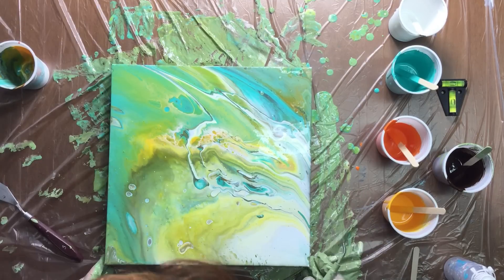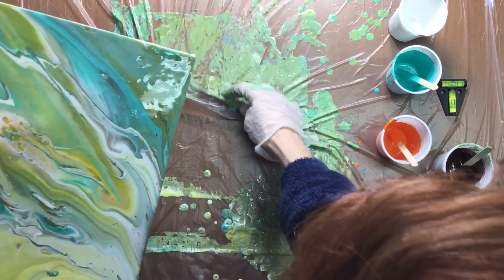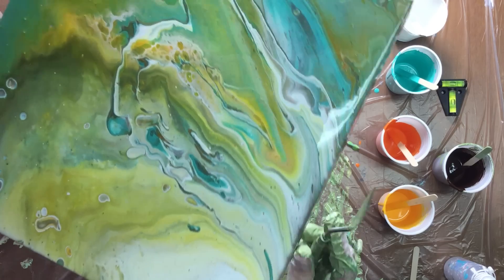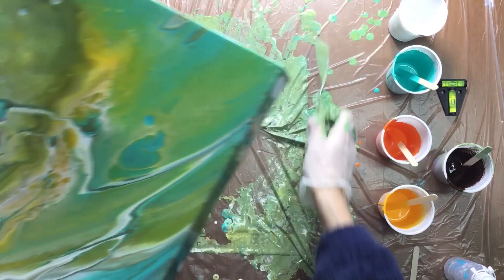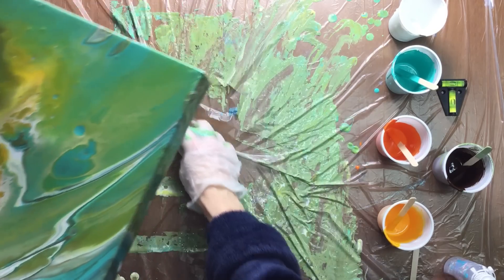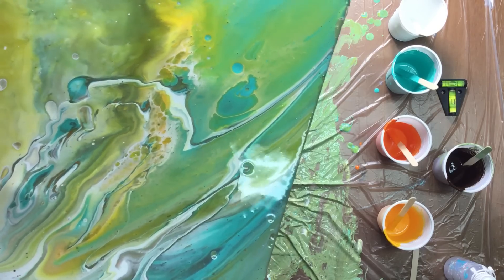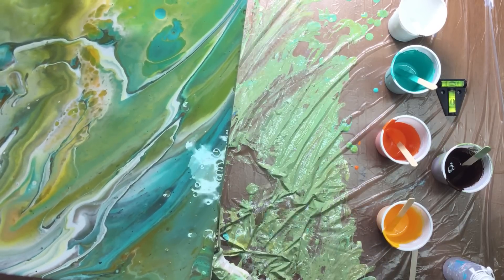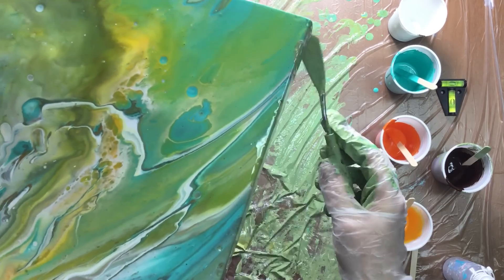I have a lot of canvases and I'm making a whole collection, so on the next one I can do something different. That's looking really good — one more side to go. Just a few little spots totally covered. That's looking good — ready to torch.